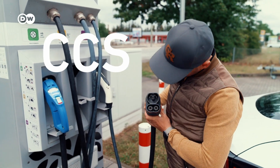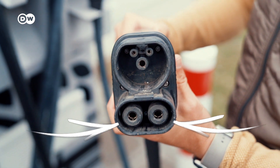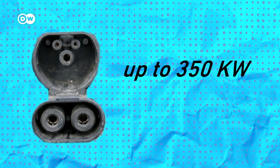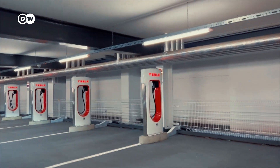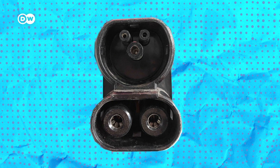This is a CCS, or combined charging plug, which has two DC contacts at the bottom allowing for fast charging. It's the most common rapid charging plug across Germany, allowing charging speeds of up to 350 kilowatts, although occasionally even higher. Since I drive a Tesla, I also have the advantage of Tesla's supercharger network, which also uses the CCS plug in Europe.